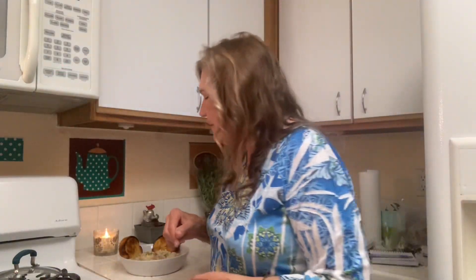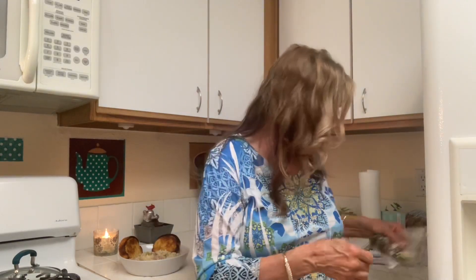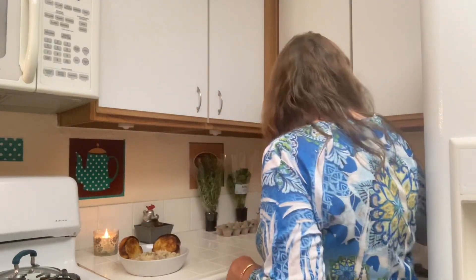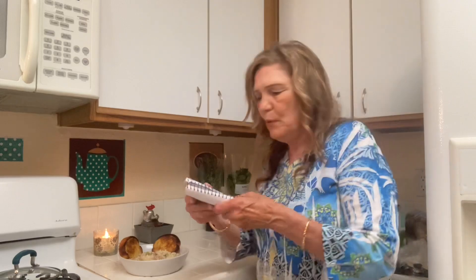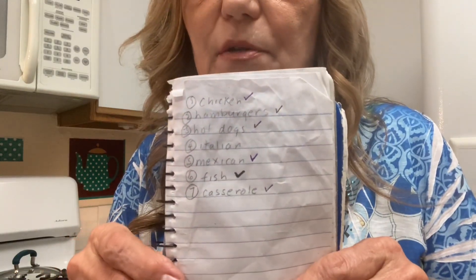I also have a baseball card collection and a spoon collection. In this pursuit of minimizing I'm trying to decide what to do — so far I don't want to get rid of my collections, and they're very bulky. Here's my meal plan — we got through all the meals, you guys!